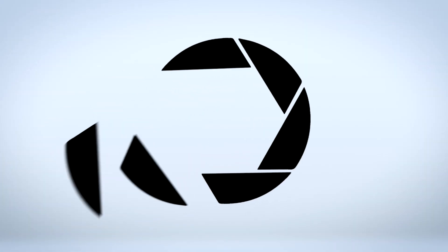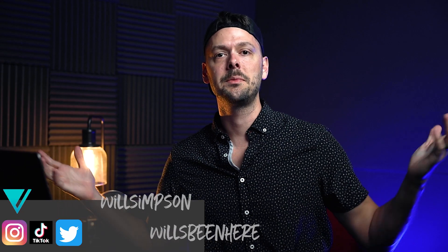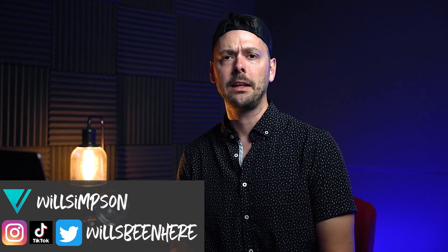What's up dudes and dudettes — apparently this is a very hip way to start a video. What's up guys! Will Simpson here, welcome back to the channel. It's always good to see your smiling faces coming back for some more editing tricks and tips and things about editing stuff.